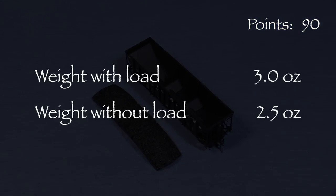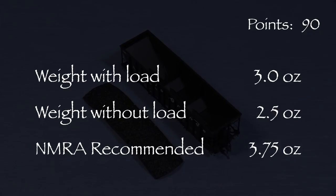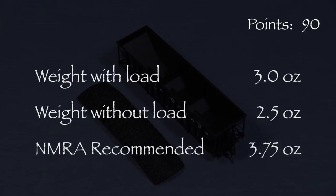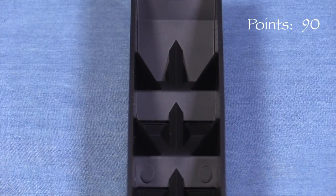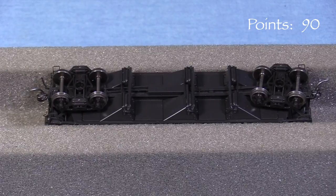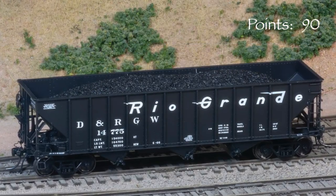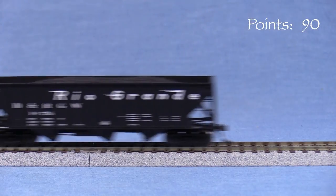The car weighs three ounces even with the load and 2.5 without. The NMRA recommended weight for a car of this length is 3.75 ounces. Adding more weight under the load wouldn't be too difficult, but there really isn't any good way I can see to add weight to an empty car, since the spaces under the car are already filled. Many open cars are lighter than the recommended weight, so I'm not taking any points here. The car is very free rolling.